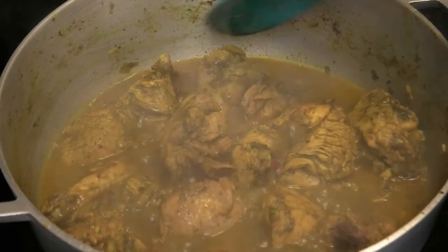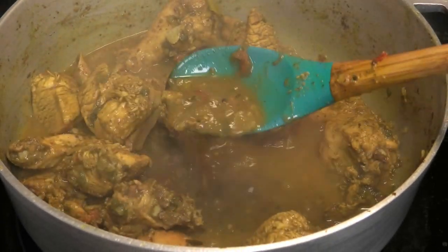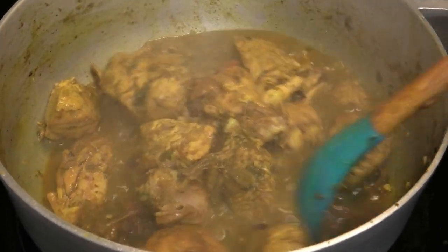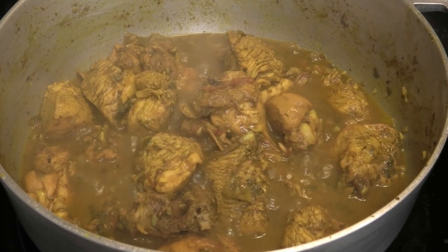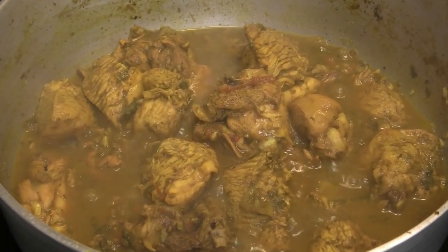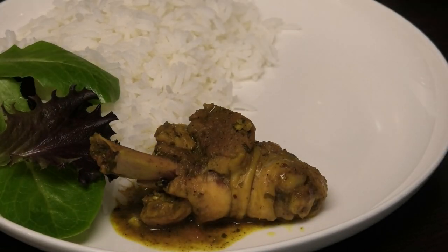Once the chicken is ready, give it a good mix, taste and adjust your salt. As you can see, there's still a lot of sauce in there. How much liquid you put in and how much you dry down depends on how much sauce you get in the end — I love lots of sauce, hence why my dishes always contain lots of sauce. This is finished! All we have to do now is plate this, and I'm plating with some delicious jasmine rice.